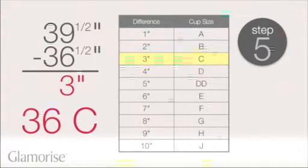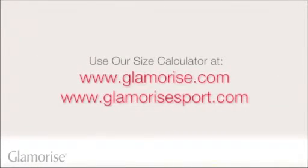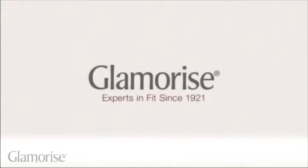The final bra size we measured is 36C. If your measurements are uneven, or if you're unsure about your results, please use our size calculator on our websites, Glamorize.com or GlamorizeSport.com. We recommend that you re-measure from time to time, because your size can fluctuate and our bodies are always changing. Glamorize, experts in fit since 1921.